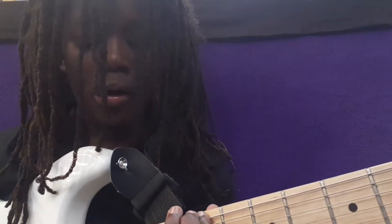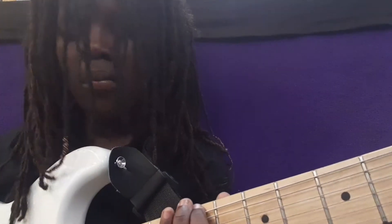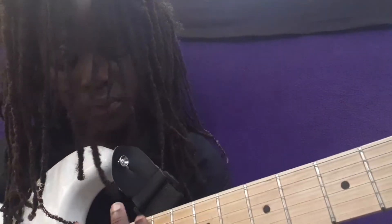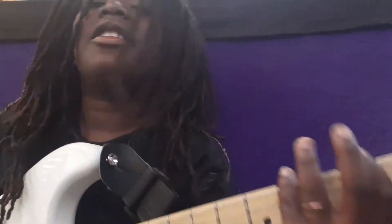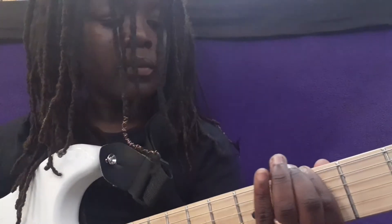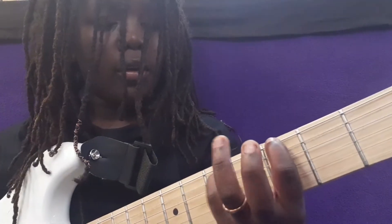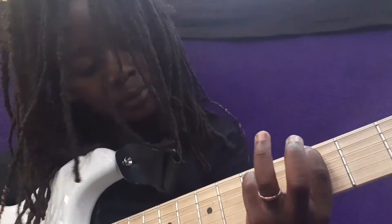And that's how you play that part. Now the next part is really easy — you go to the third fret on the E string. For the chord, we're going to go E, then three, then G on the E string, and D on the A string.